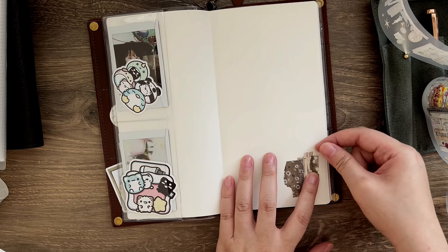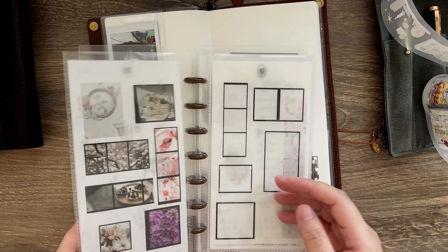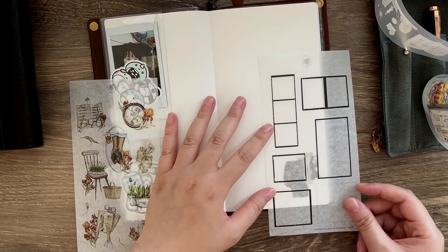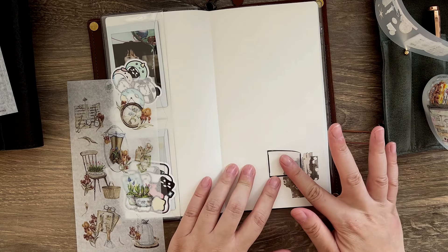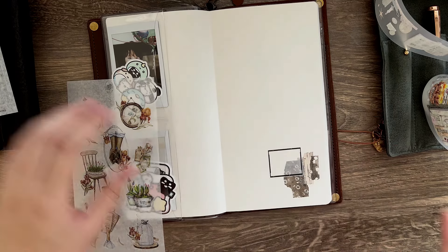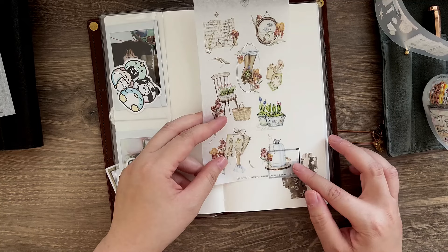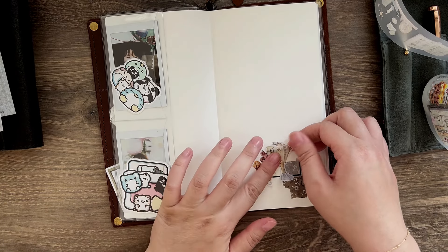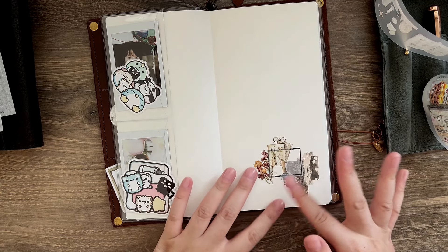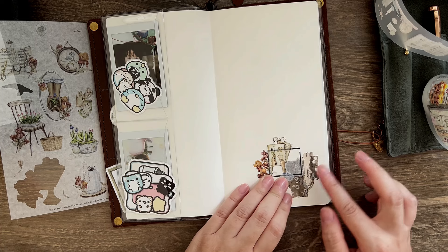So now I am decorating the cover page. This page is a little thicker than the rest of the notebook, so I can put more stickers here. I am just creating this little collage. The washi tape is from Pion, and the pad tapes are from Hank's Diary — I believe that's the name. I will try to link everything down below.